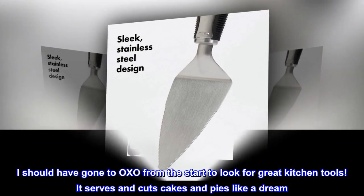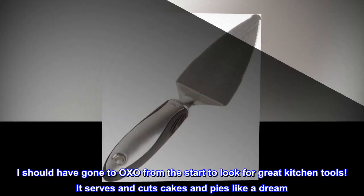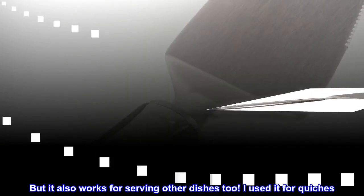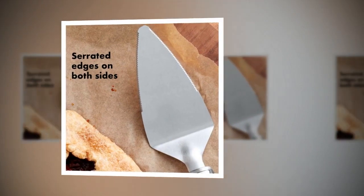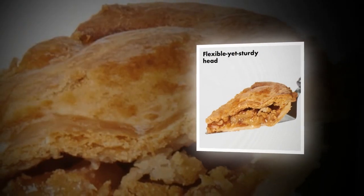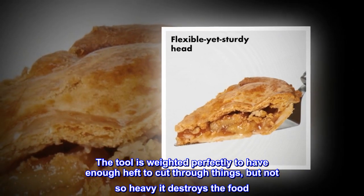I decided to buy this on a whim after seeing it flash across my screen. I should have gone to OXO from the start to look for great kitchen tools. It serves and cuts cakes and pies like a dream, but it also works for serving other dishes too. I used it for quiches and also for serving baked salmon. The tool is weighted perfectly to have enough heft to cut through things, but not so heavy it destroys the food.